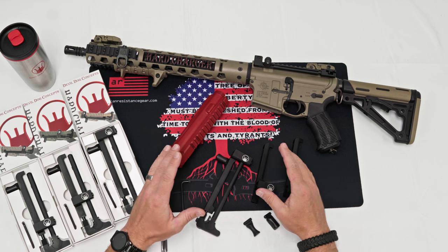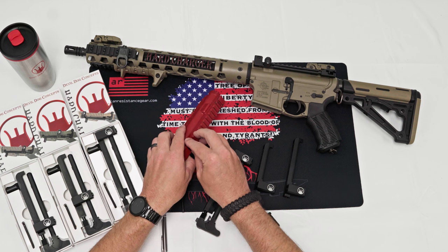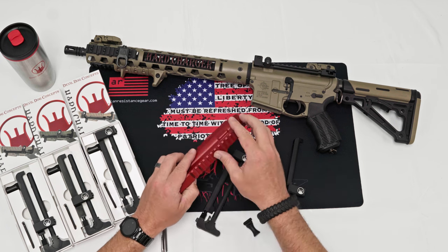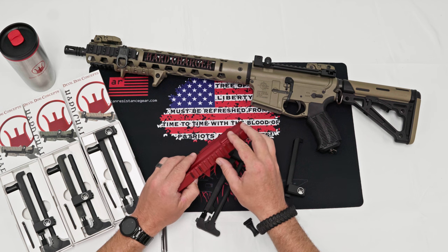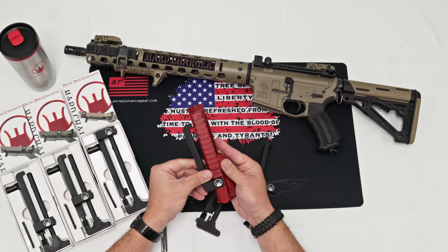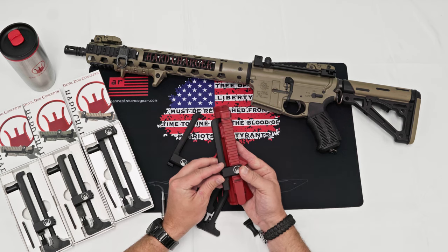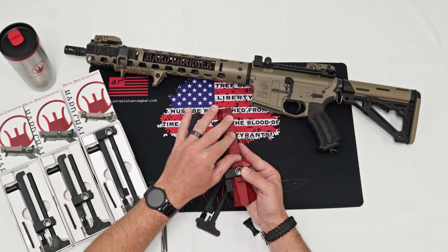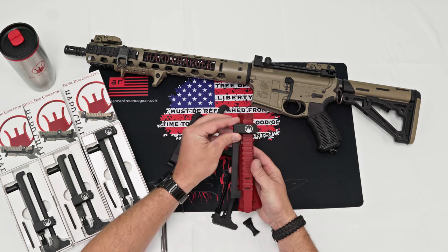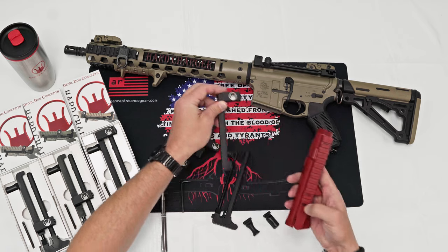We have three different mounting options depending on what kind of optic setup you have. If you're running a scope and you need the back available, or you have backup iron sights and an EOTech or something in the front — however you want your setup. We have the rear mount which mounts in slot number one, the tactical mount which mounts in slot number three, so you can do a backup iron sight and a holographic up front. And we have the original hard charger which mounts in slot number 13, so it leaves all the rail to the rear available.